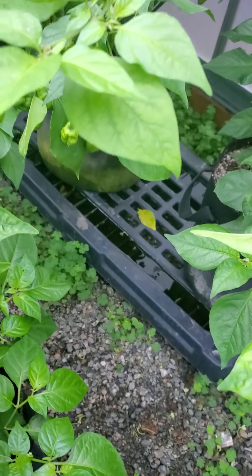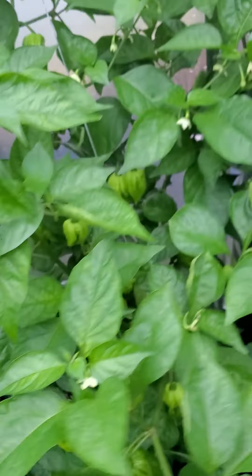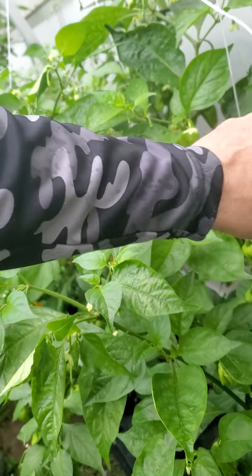Earlier I came in because I want to see if I had any ripe. Look, nice production. I got these seeds from Chad Inman. Don't know if he's releasing them.